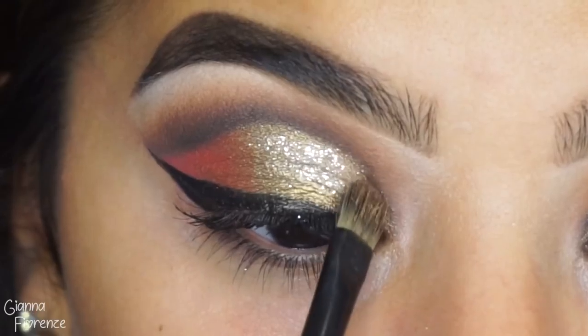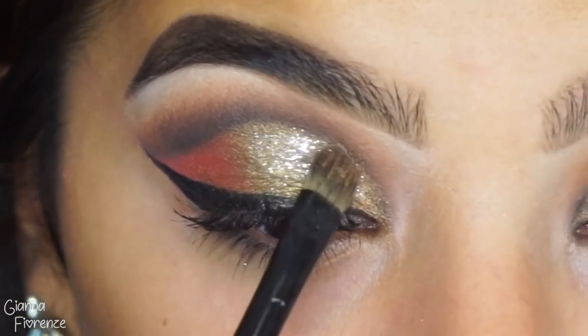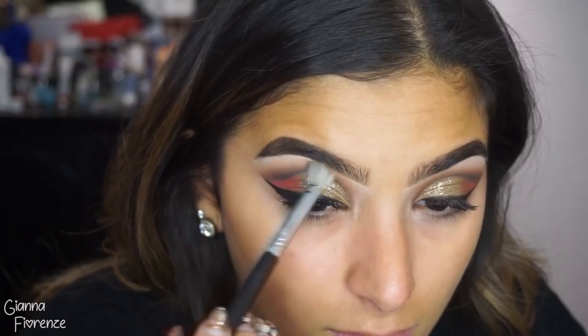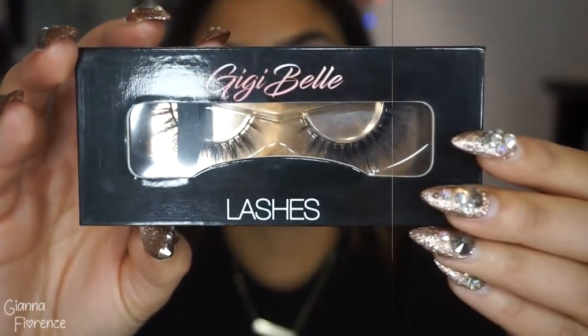I don't know everything — I'm still learning as I go, so I appreciate that you guys are here learning with me. I always try to challenge myself with these tutorials and put out the most challenging tutorial I could. As long as I'm happy with it and happy with the results, I love to just show you guys what I came out with.